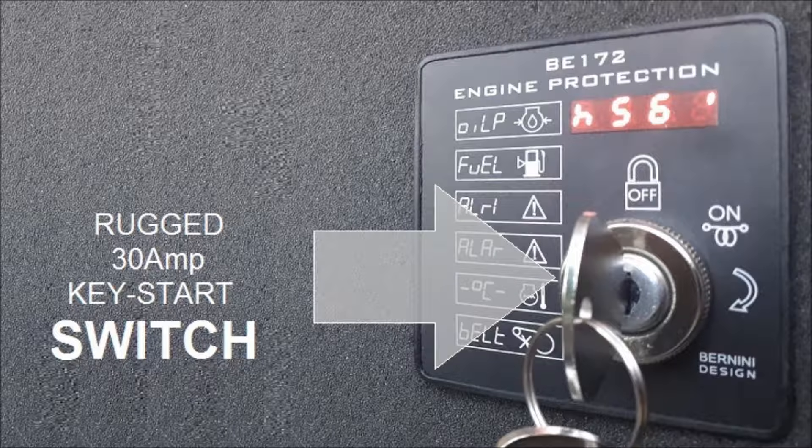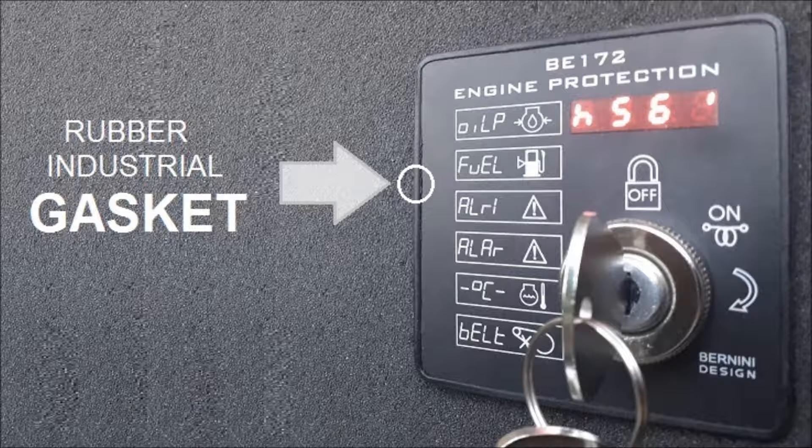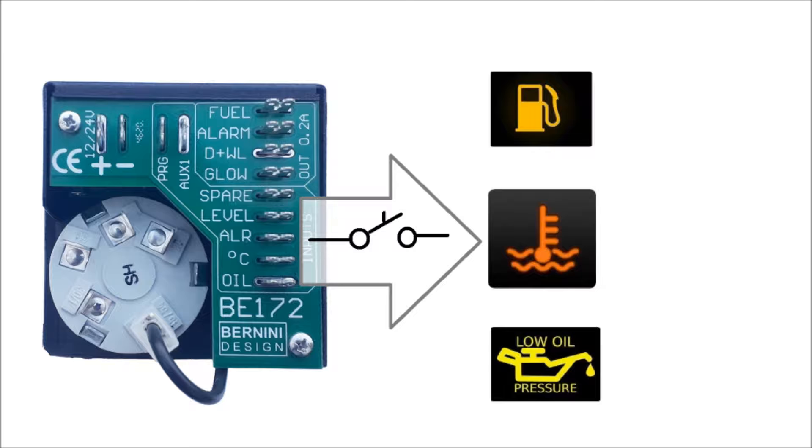The BE-172 features a 30-amp key switch with off-on positions and ignition function. It directly drives the starter motor. The front panel is sealed by a rubber gasket. You must connect switches for oil pressure, temperature, and auxiliary alarms.